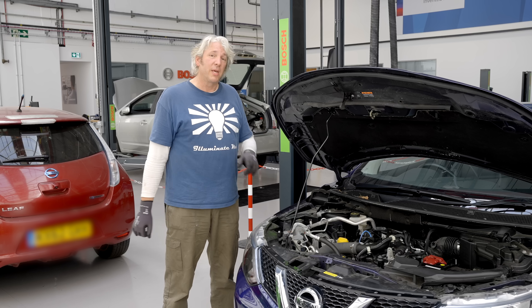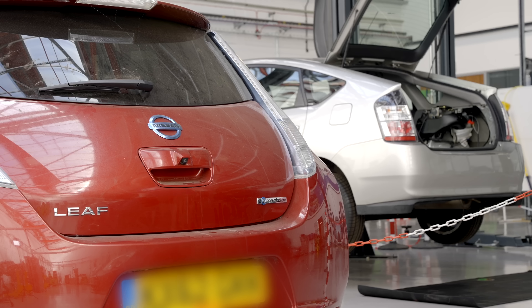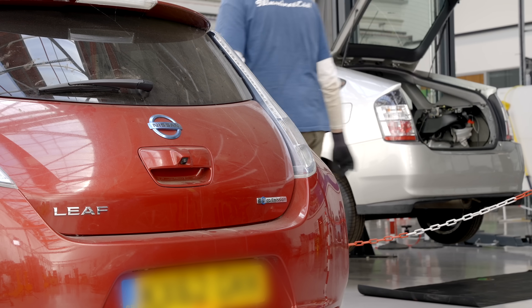So actually, the best way to reduce those harmful emissions is to actually stop burning the stuff altogether, which is why we now have electric and hybrid vehicles to deal with in the workshop.